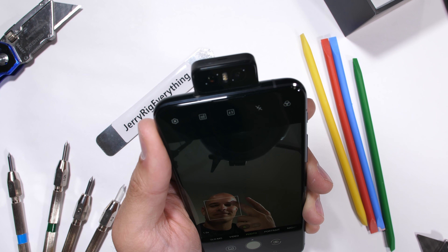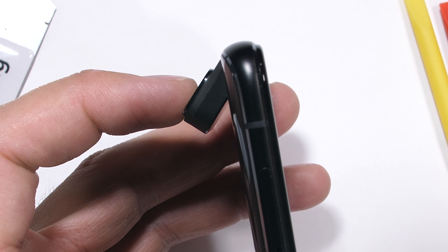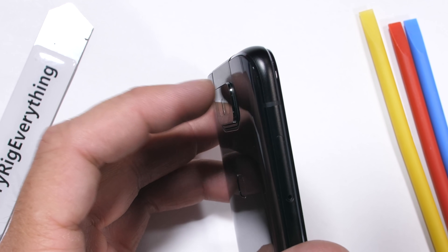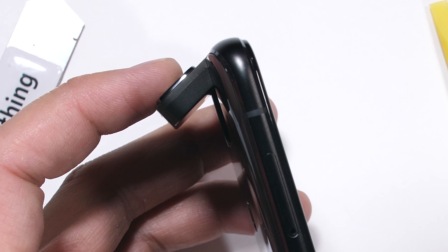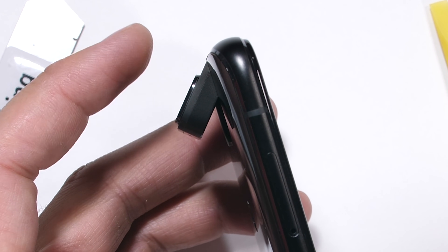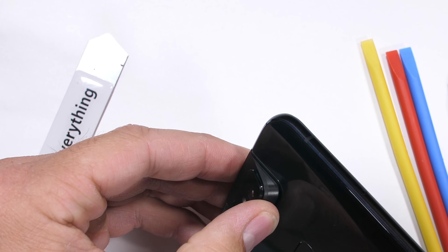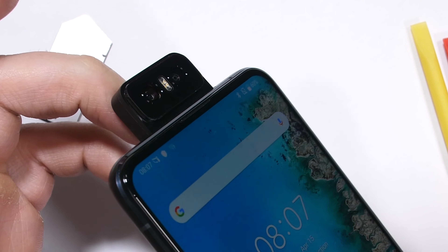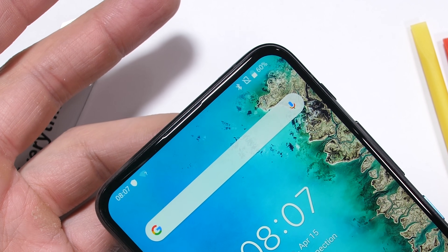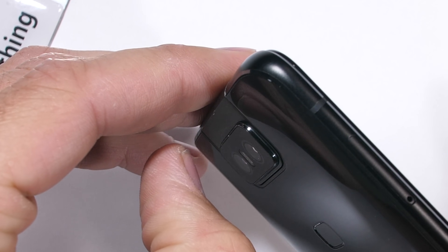Trying to activate the camera with my finger blocking the way yields some interesting noises. The camera motor isn't very gutsy, but manipulating it directly with my fingers doesn't seem to affect it negatively — there isn't any grinding of the gears or cracking sounds. Manually flipping out the camera is possible if you can get a grip on it, but the phone does not like the camera to be up top when the camera app is not open, so I'll put it back down. It's naturally in there pretty tight, and it'll never be flip-flopping around on its own.